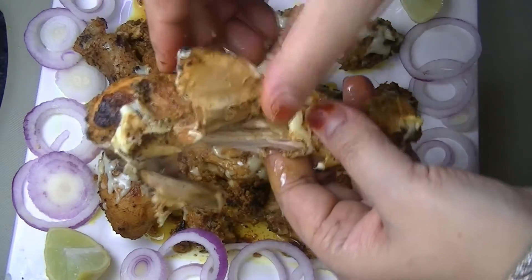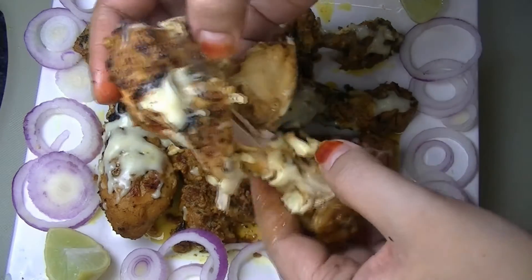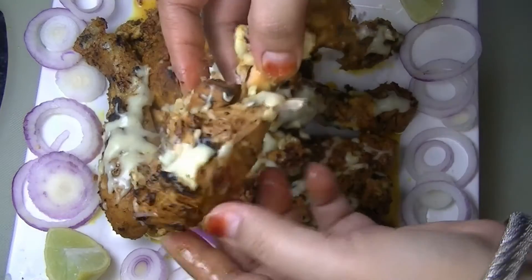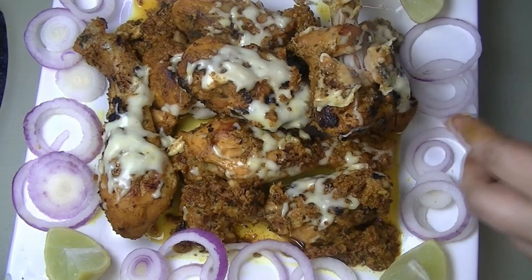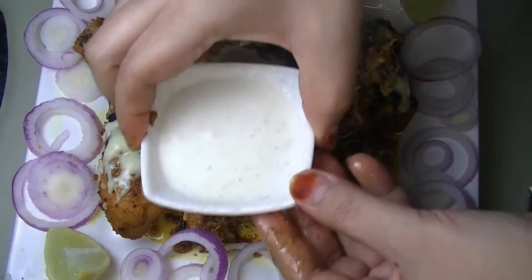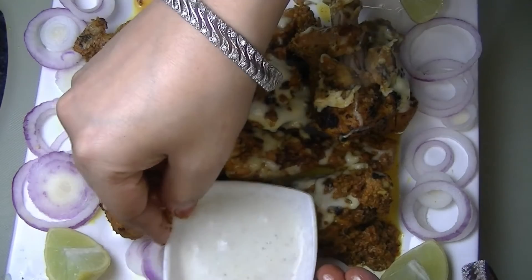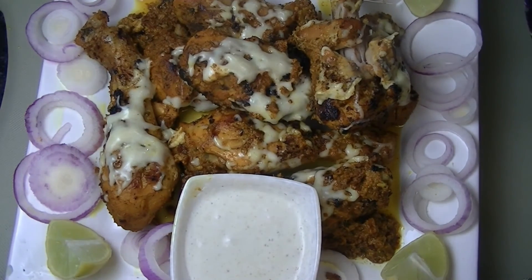Try this recipe and tell me how you liked it. If you haven't subscribed to my channel, don't forget to subscribe and press the bell icon. Don't forget to like and share the video. That's it for now. Till then, happy cooking and happy eating. I'll see you in my next video. Bye-bye.